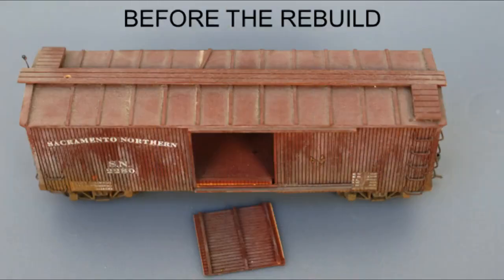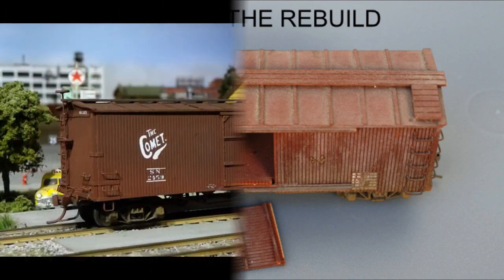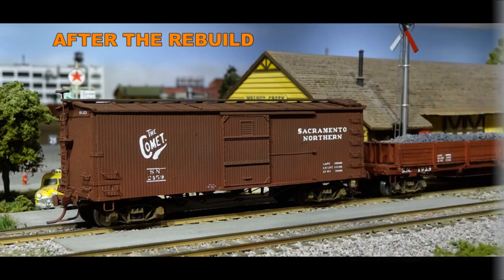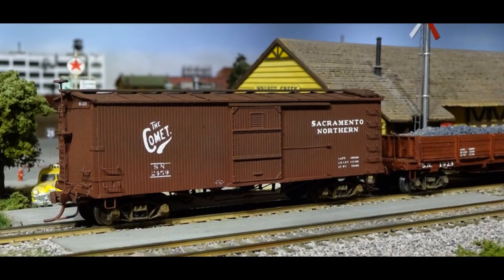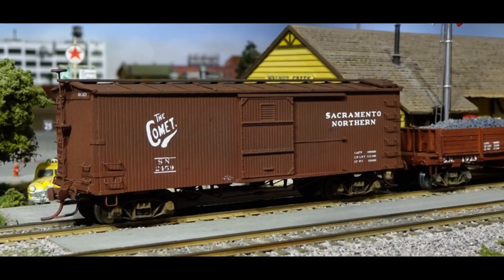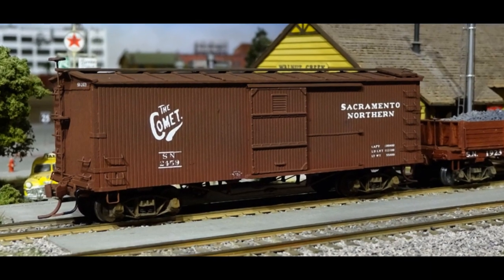This poor old car had a fine underbody with detailed truss rods and brake piping — it was worth saving and improving. The dry transfer decals are from CDS Lettering Incorporated in Ontario, Canada. It is not likely that the SN ever advertised their Comet passenger train in this way, but it sure looks nice.